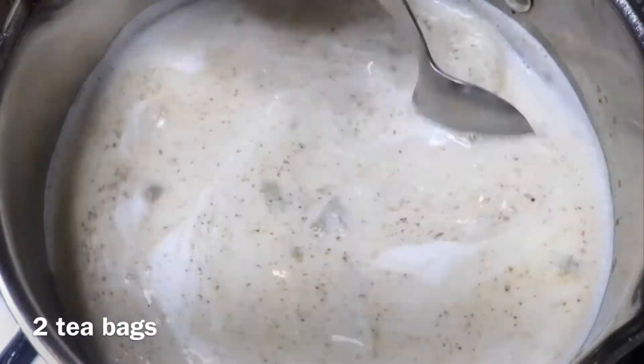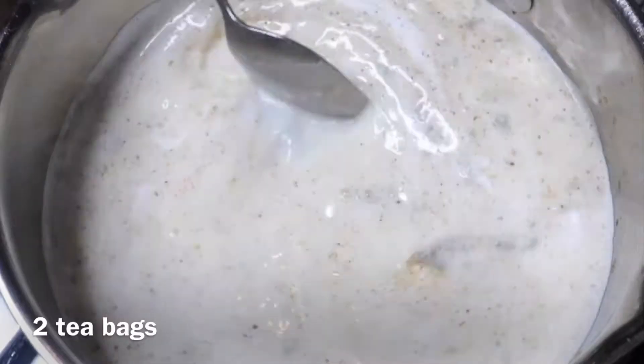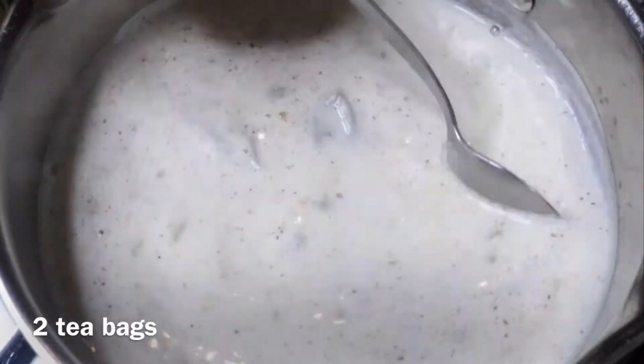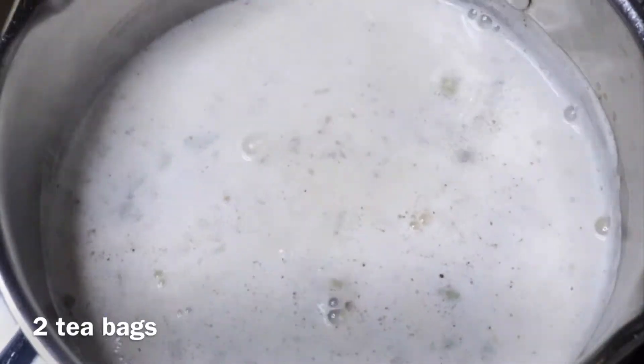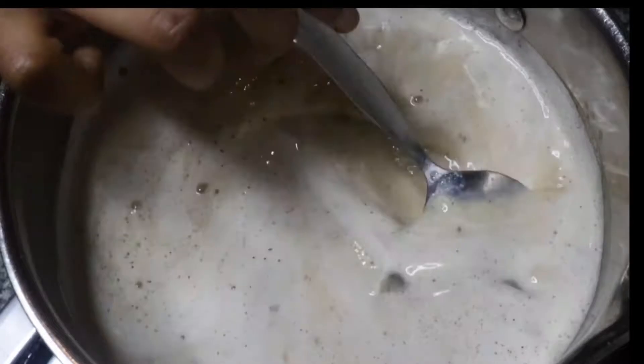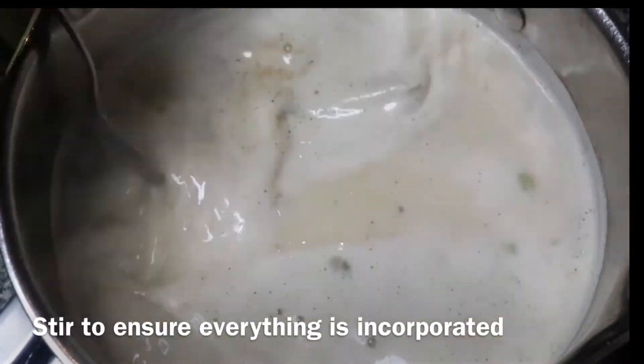Then add in your tea bags. I'm using two tea bags for my measurement. If you're going for six cups, two tea bags may be fine depending on their quality, but if you're going for more then make sure you use three tea bags.